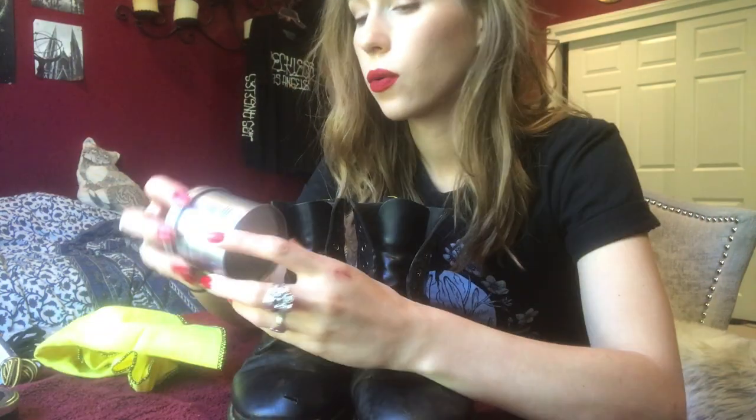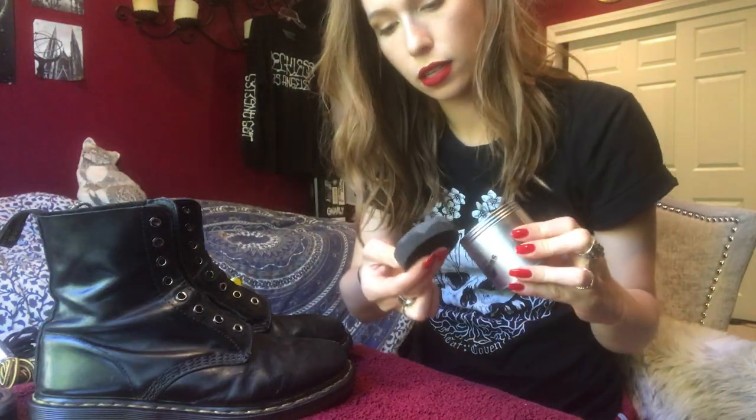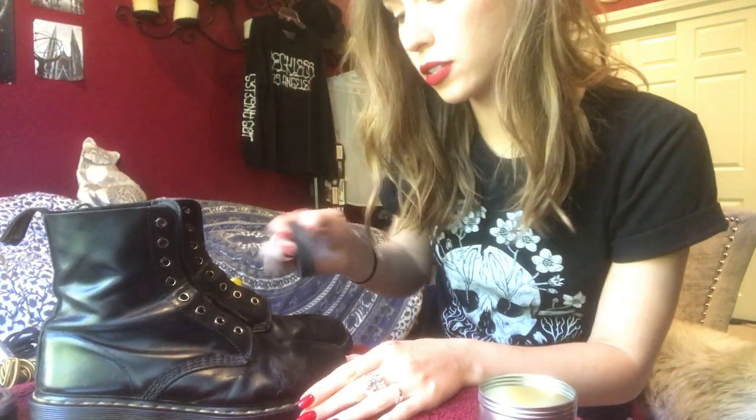Alright, so I've wiped off all of the wax now for the oil. It's a blend of coconut oil, lanolin, and beeswax. It comes with this little sponge, so I'm just going to dip the sponge in, get a nice little bit, and really rub it into the cracks and the creases.